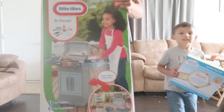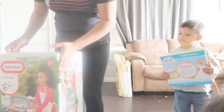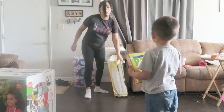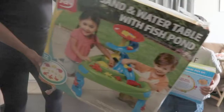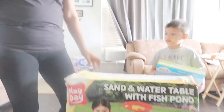Hey guys, new toy here — it's like a little barbecue grill that we just picked up. We also wanted this one but Walmart gave us the most beat-up box they had. It's the water table, so we're gonna go set this up in our backyard.